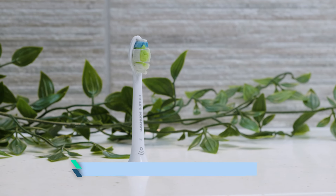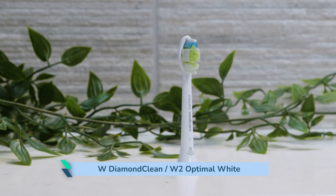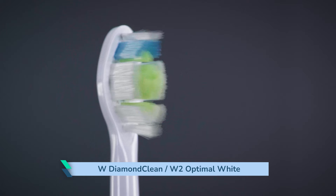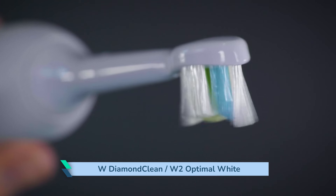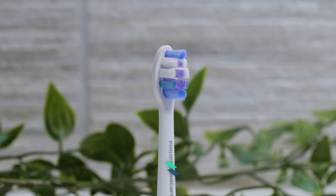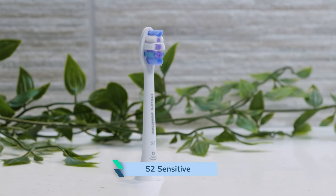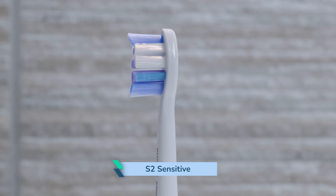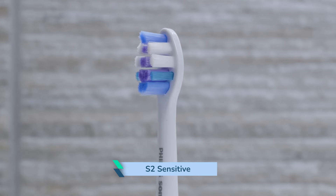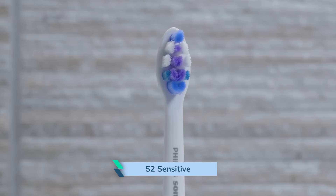The W Diamond Clean, also known as the W2 Optimal White, looks a bit different to other heads. The bristle configuration is more angular, with a diamond shape to the head and bristle tips. It looks and feels more dense, and you can feel the difference in use. The S2 Sensitive is one of the newest additions to the Philips range — arguably a more modern version of the S Sensitive head, retaining the ultra soft bristles. It's about 25% smaller and very similar in bristle arrangement to the C2 Optimal Plaque Control.